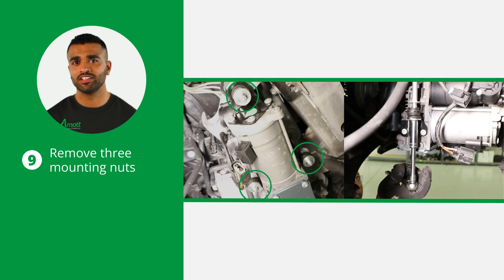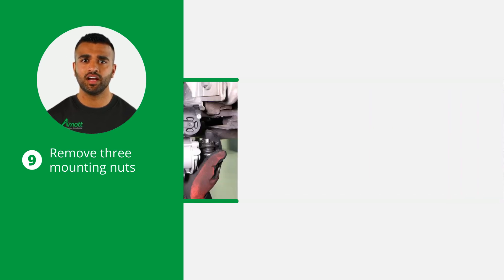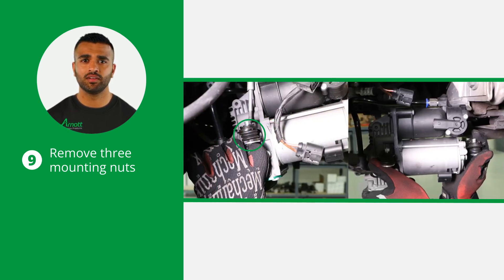Remove the three mounting nuts to detach the compressor from the vehicle. Carefully take out the compressor, ensuring no components are damaged during removal.